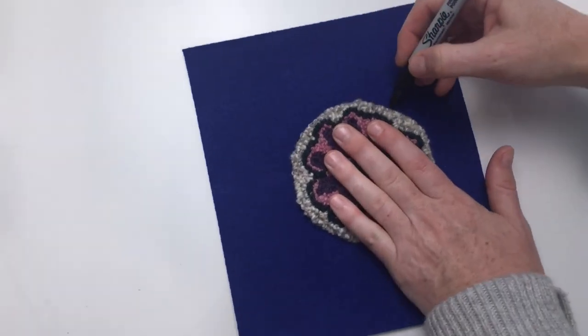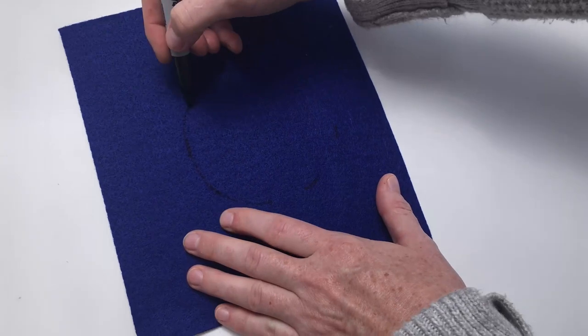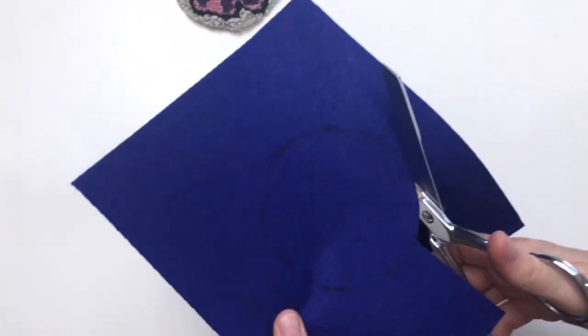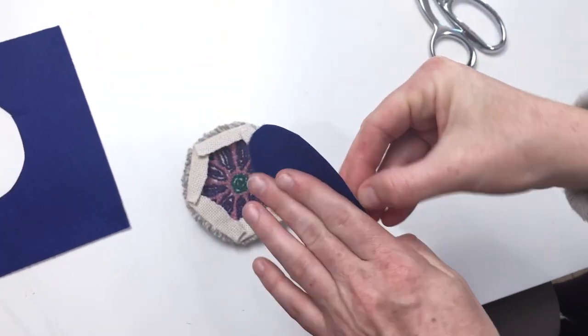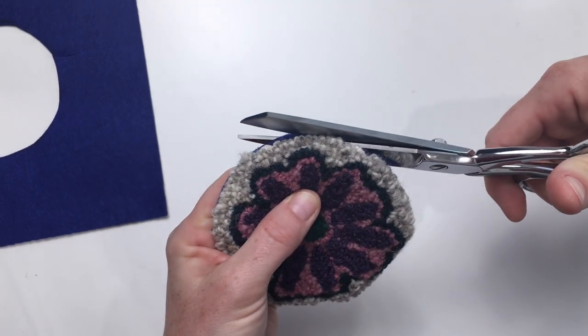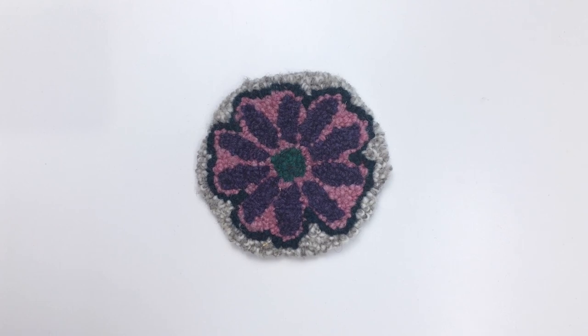Now we're using a self-stick felt backing. We basically just use our coaster as a template to get the right size that we're going to be cutting out. You cut it out and then you're going to remove the self-stick backing off of it. You're going to press it firmly on the back of your coaster. You may need to trim a little bit of excess off there. And you have a coaster now.